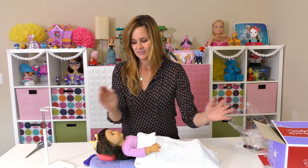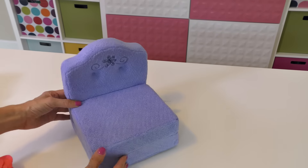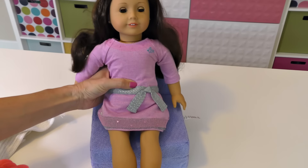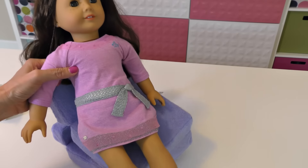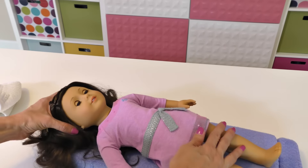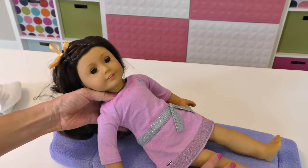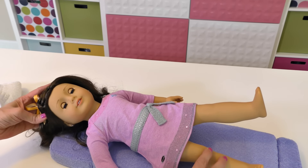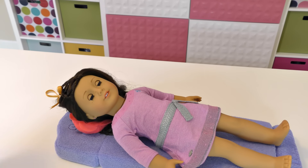I want to show you that again more closely. This is the sitting position if you want to use it as a chair, or it just folds out flat like this. Watch her eyes — this is really neat. She's sitting up, and now they're closed because she's asleep. Let's see the point at which they open — right here — and then she's getting sleepy, sleepy, sleepy, and she's asleep. Here's her little pillow and here's her blanket.